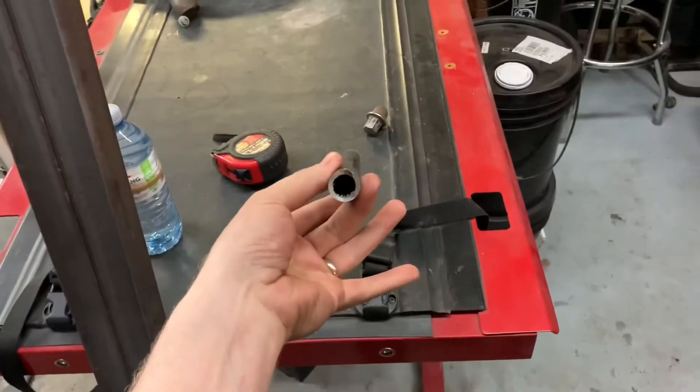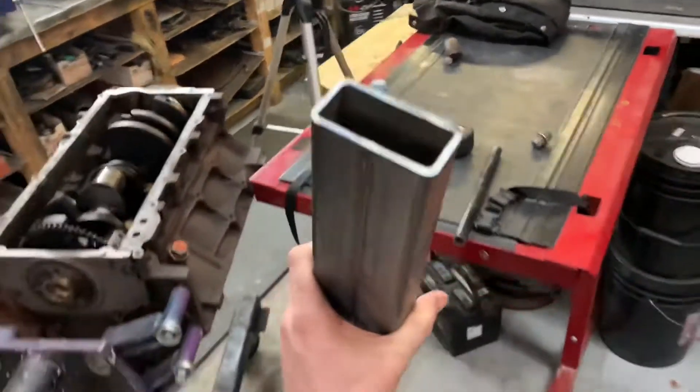I'm completely grossed out by how expensive steel is right now. One foot of half-inch schedule 40 pipe, five feet of two by three eighth-inch wall tubing - $58. That is actually sickening.